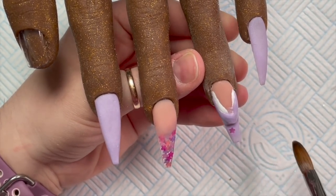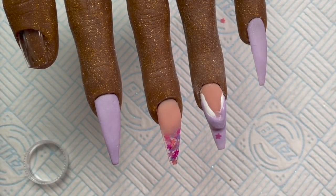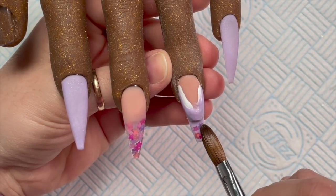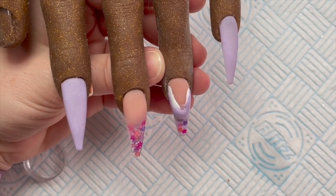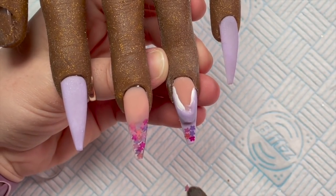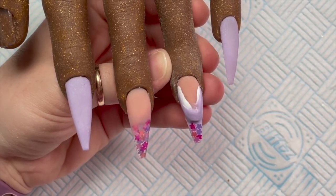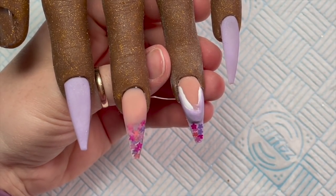I'm just going to place some cherry blossoms on the free edge. I like to - if I'm using one type of glitter - use it on at least two of the nails, but sometimes it's quite good on just one as an accent nail. I haven't got an accent nail so I'm going to do it on two. I'm going to leave it like that - it's quite thick.